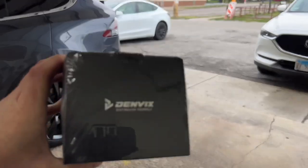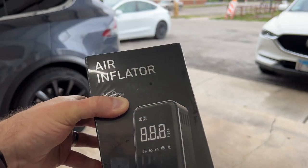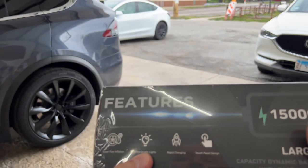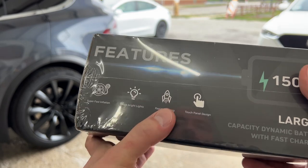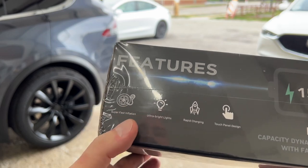I'll continue to use this air compressor for big jobs or if I need to inflate my tires really quickly, but I've got a new solution — a portable air compressor with a couple of other benefits. A big thank you to today's sponsor Denvix. They make this portable air compressor that has a few other features, including an LED light that you can have solid or flashing — you could flash it red for emergencies. It also has a rapid charger with USB ports if you need to charge a smartphone.